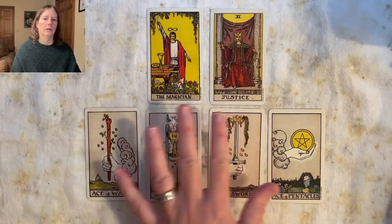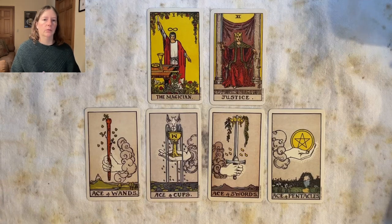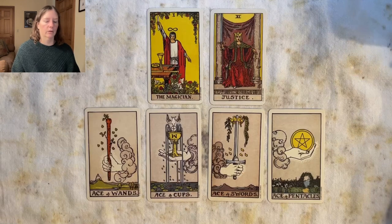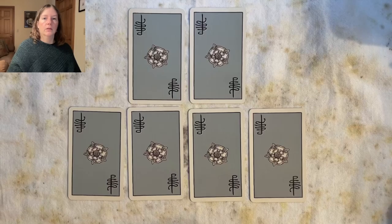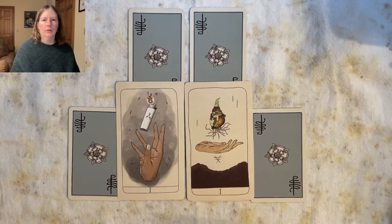There are some parallels between these two majors and what the aces can signify in a reading. As we get through to the two through ten we'll have more to play with and figure out. I also wanted to compare that imagery with some other decks. These are two of the aces from the Fifth Spirit Tarot by Charlie Claire Burgess.